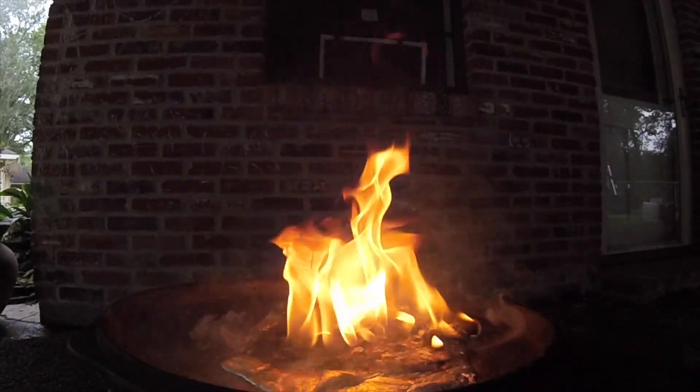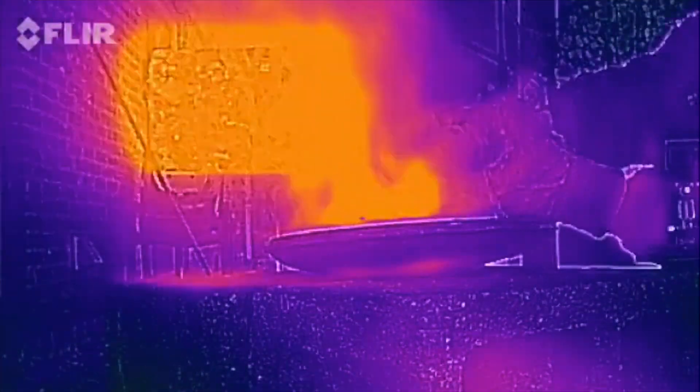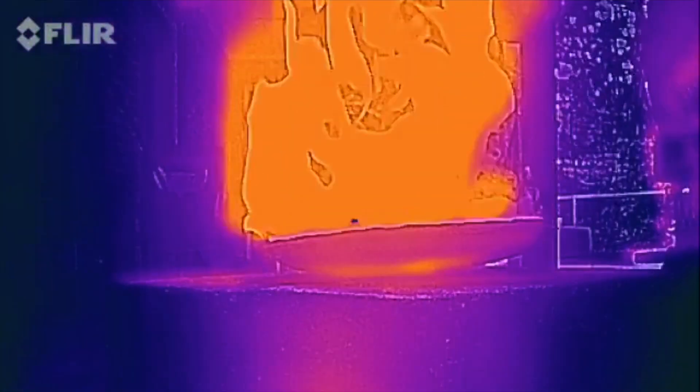Activate FLIR ONE thermal image! Whoa! Hello! A lot different than when it's wet!